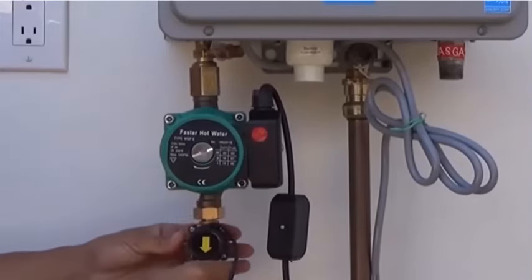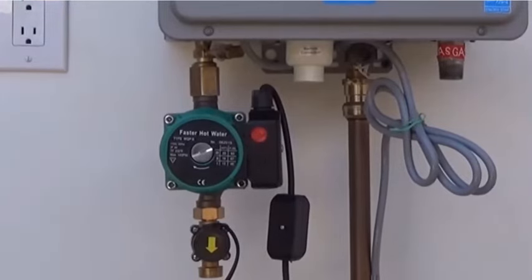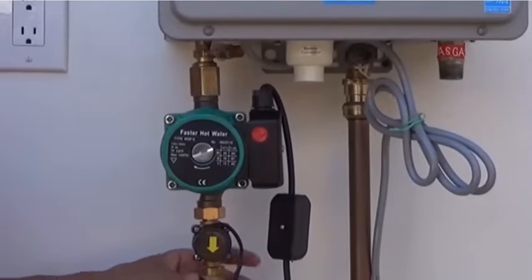The flow monitor is a switch that activates the pump whenever hot water is being used. Screw a flexible water heater supply line onto the flow monitor, or if you are hard piping the installation, use a ¾ inch female adapter.